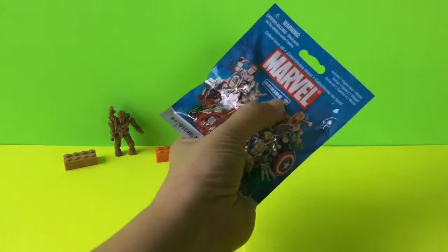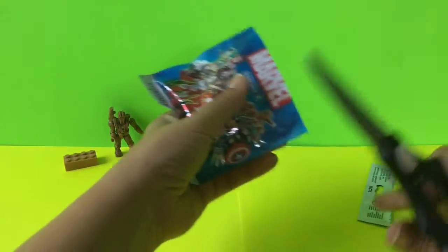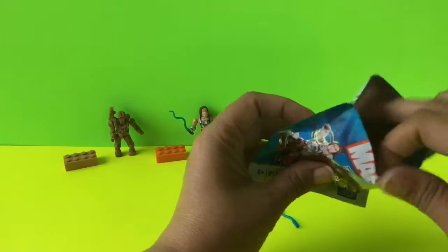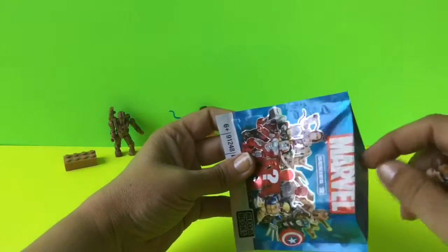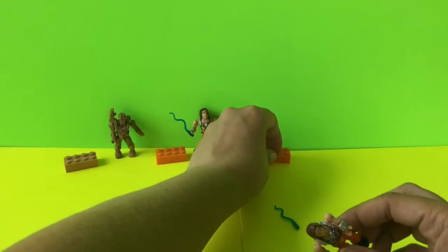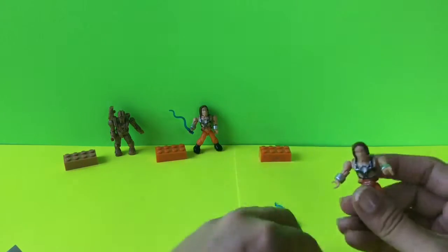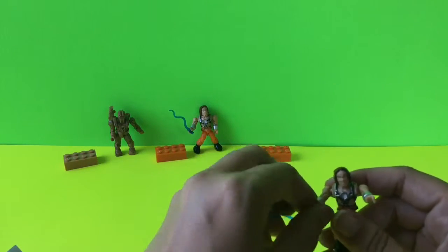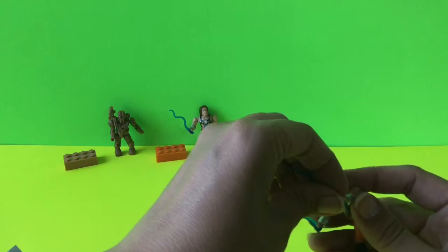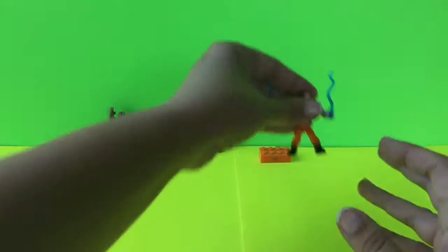And now our final Marvel Series 2 Mega Block — we're going to go ahead and open it. Here's our paperwork, and it looks like we got another Whiplash, so we got a second Whiplash, which is fine. And this Whiplash actually came with two whips, so I don't know whether we got an extra one in this one or we should have gotten two in the first one. But this one comes with two, so we're going to go ahead and put two whips in his hands — a whip here and a whip here.